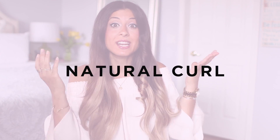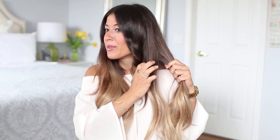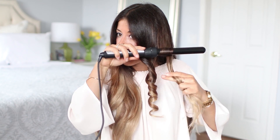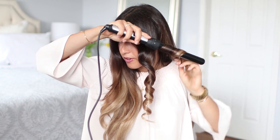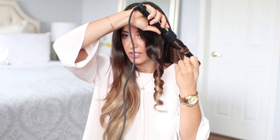The second curling technique I call the natural curl because it actually looks like natural curl. I'll take a medium-sized chunk of hair — not too small. This starts similar to the classic curl but then I do something very different. I start by wrapping it away from the face for about two wraps, hold for a few seconds, then I curl the remaining hair towards my face.